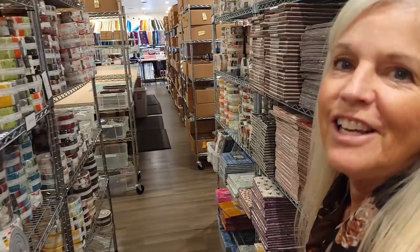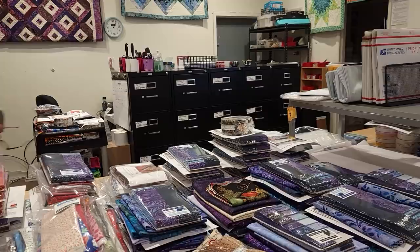We're down here in the shipping department where all our patterns are. Normally I pick a pattern first and then get a pre-cut or some fabrics, but I think many people pick the fabrics first. I'd be interested to know — do you pick your fabrics first or the pattern?